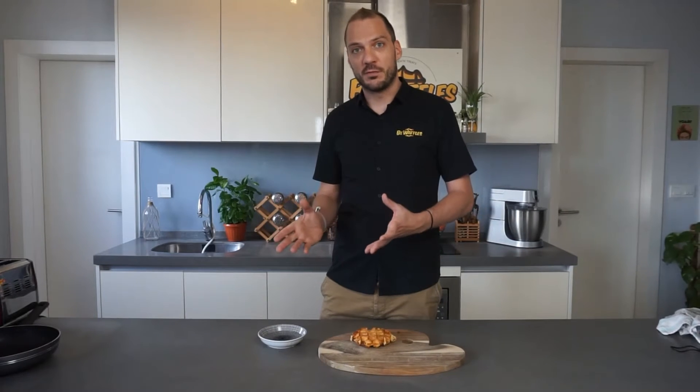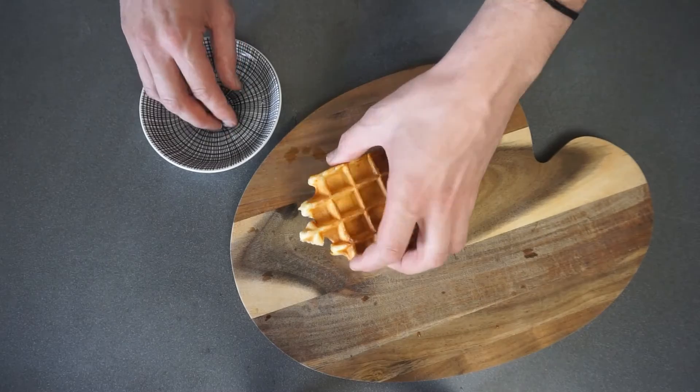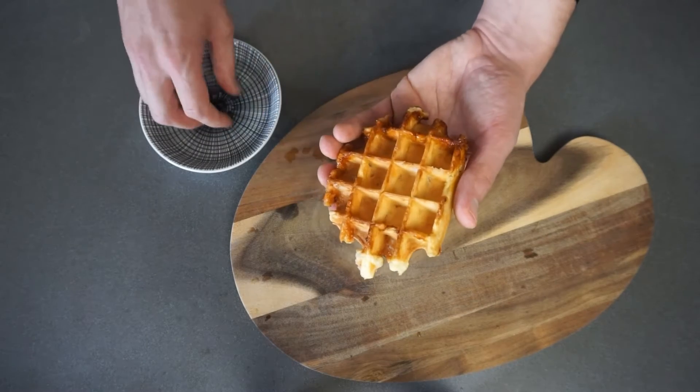After the 5 minutes of defrost and before reheating the waffle, we need to humidify the waffle a bit in order to keep its softness. To do so, apply a little bit of water on both sides of the waffle.